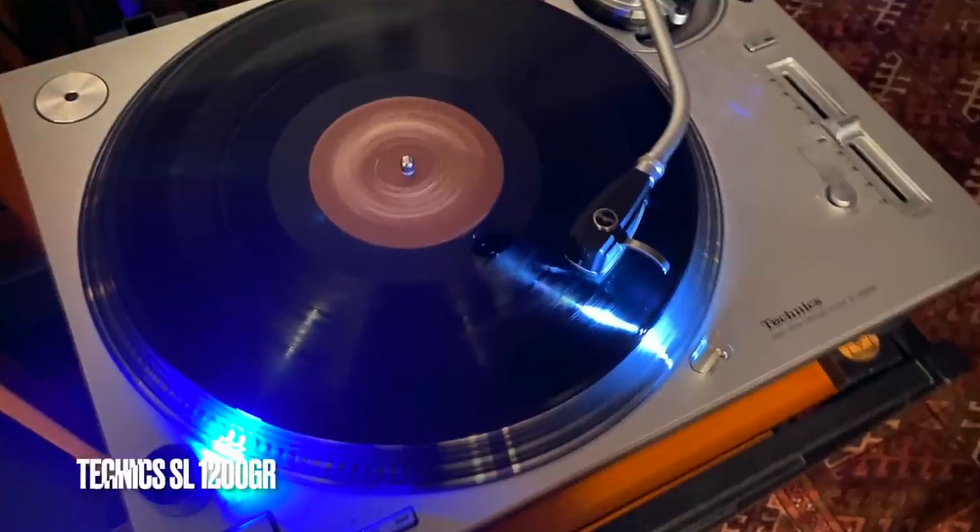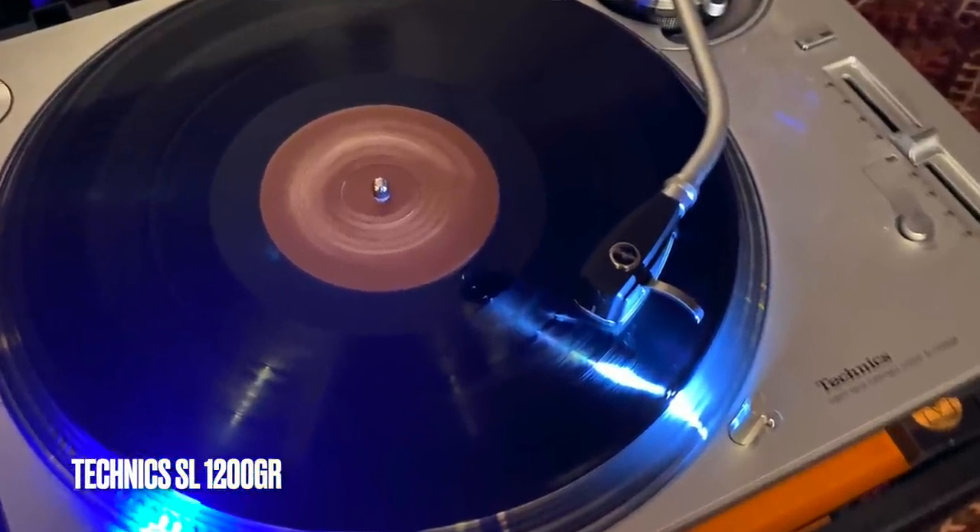This is a new thing for me — changing cartridges within two minutes. Pop out one, pop in a new one, rebalance the counterweight, turn it on and listen again. I'm enjoying it so much. I would never want to live with just one cartridge again. I'm really transformed by the idea of living with the Technics SL-1200 GR — all the listening was done on the Technics table — and changing cartridges at whim within a minute to get an entirely new sound.